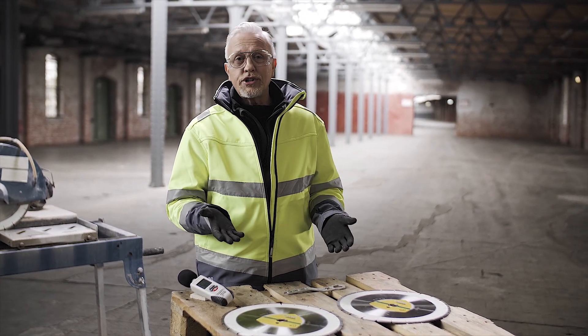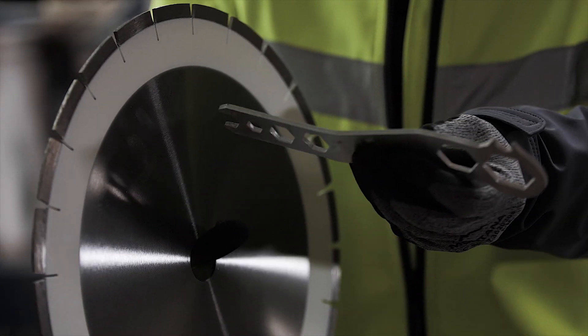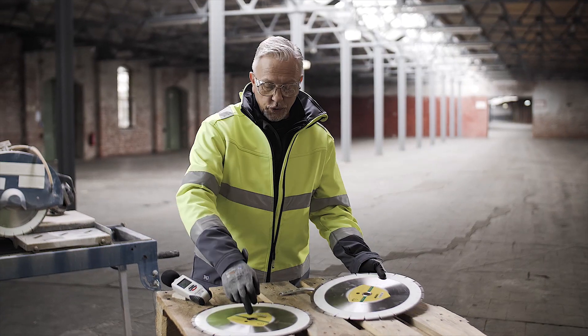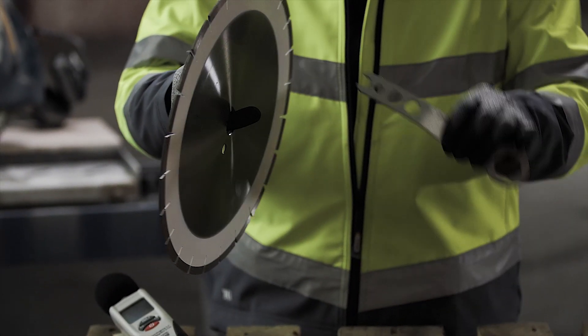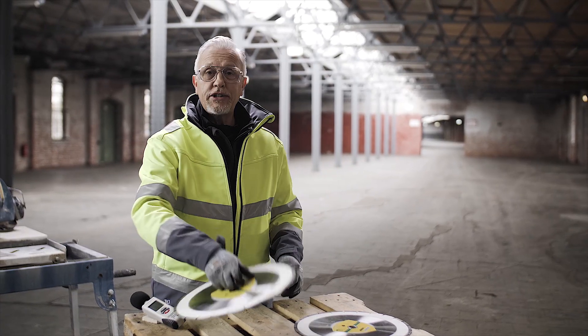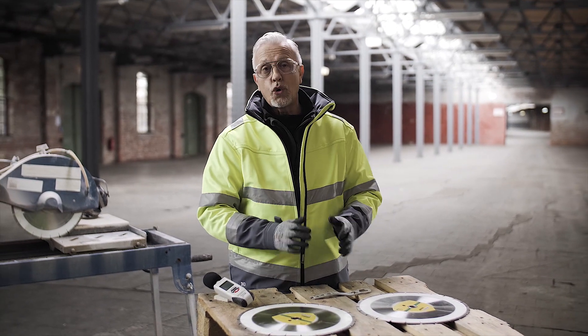So what effect does this have on the wheel? A conventional wheel — if I hit it with a tool, you get a very loud ring. Now if we look at the sandwich core, it's just a dull thud. So it's not emitting the same sound waves, shock waves through the core itself.